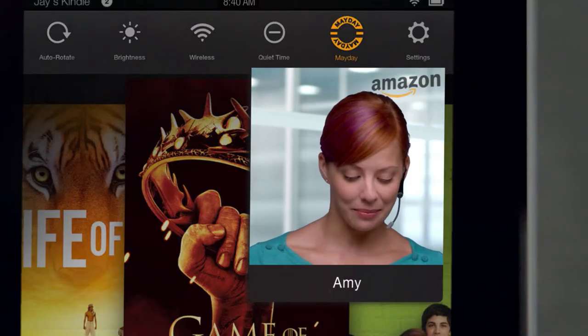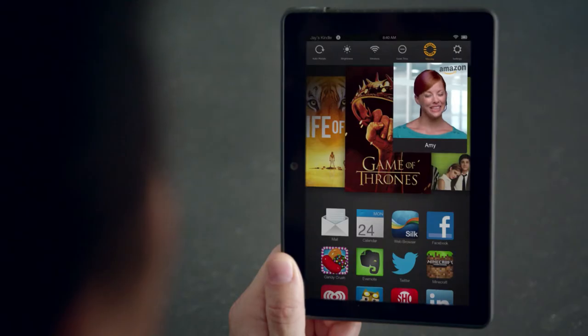Just use Kindle Free Time. It lets you set limits on how long kids can watch and play. So it'll tell her when time's up — I don't have to? Yep.